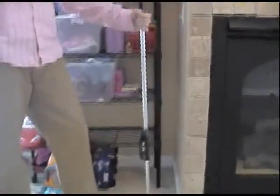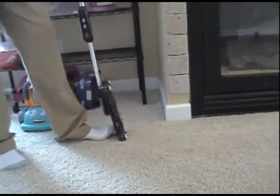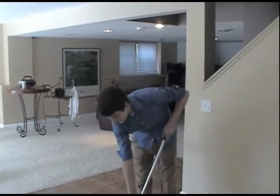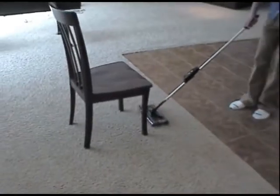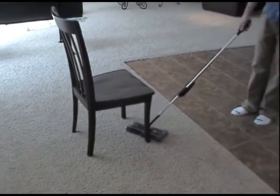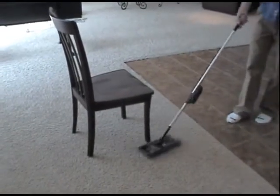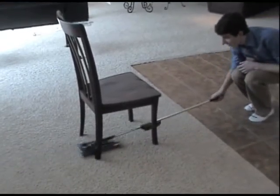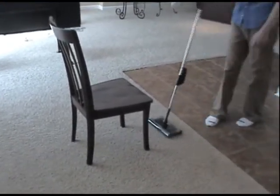With the vacuum only weighing two pounds and its small, lightweight design, it easily fits in any tight space for a perfect storage option. And with its 360 degree turning capability, it can easily maneuver around chairs and other furniture. And with its sleek, low profile, it can go underneath any type of furniture you have.